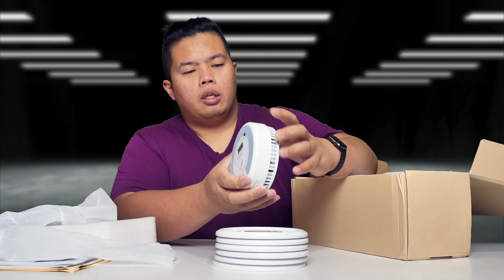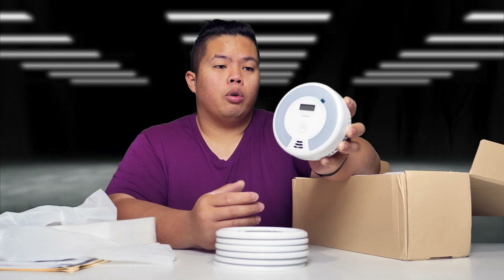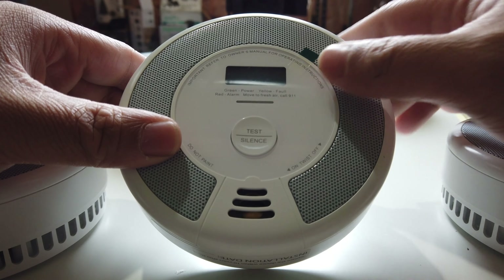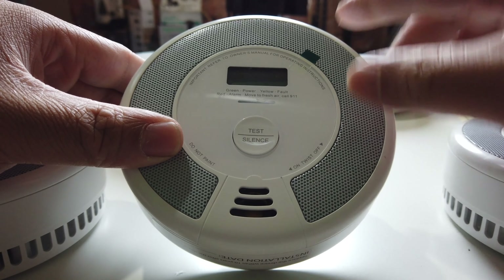Very nice design, very simple as well. This is a wireless one — you don't need to plug it or wire it or anything like that. Here is the smoke alarm right here. Pretty simple device. As you can see, there's a button on the front for test or silence.